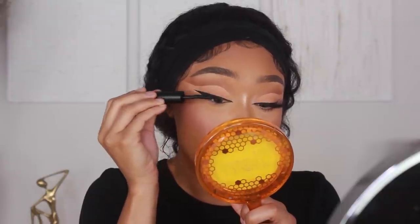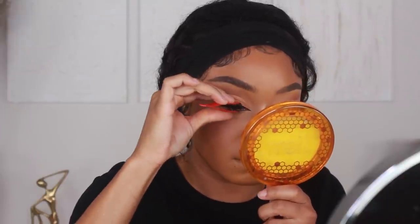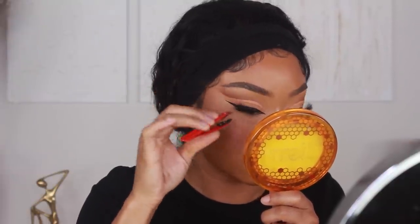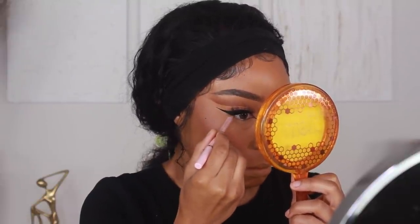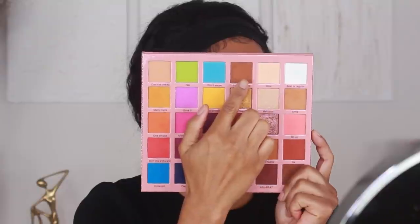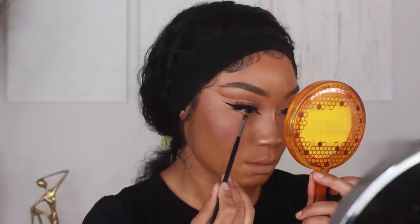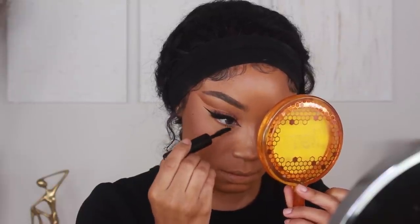Next I'm adding mascara and throwing on a lash. I'm using the Huda Beauty Legit Lashes Mascara on the curling side, and for my lashes today I'm using ones from Lily Lashes in the style Caramel. To finish up the eyes, I'm working on my lower lash line — adding liner to the waterline with the Too Faced Killer Liner in shade Cashmere, then applying those same two crease shadows onto the outer portion of the lower lash line, and finishing with another coat of the Huda Beauty mascara.